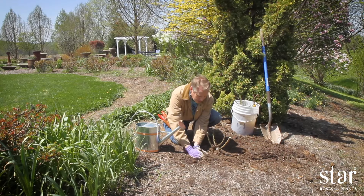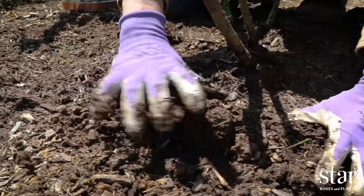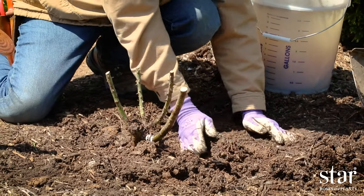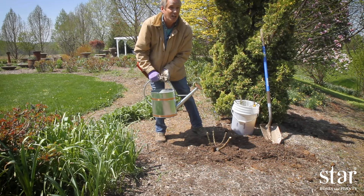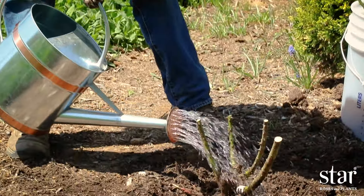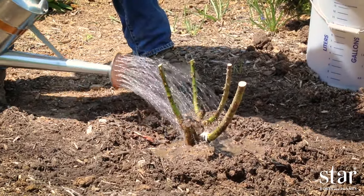Build a dam around your rose plant. This dam will hold a reservoir of water and will make watering much easier in the future. Give your plant a good soaking drink — use about two gallons of water so that the water percolates down to the bottom of the roots.